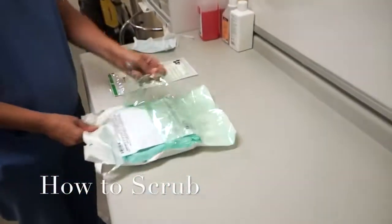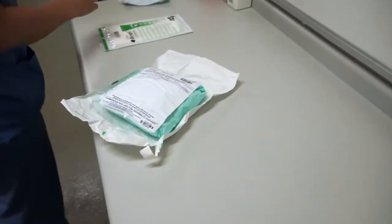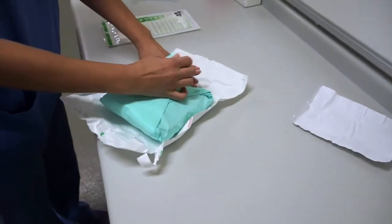Okay Helen, so what we're going to do is get ready for scrubbing first. So tell us what you need to do to get ready to be able to scrub. So what you need to do, as I've already done, is put my eye protection on.